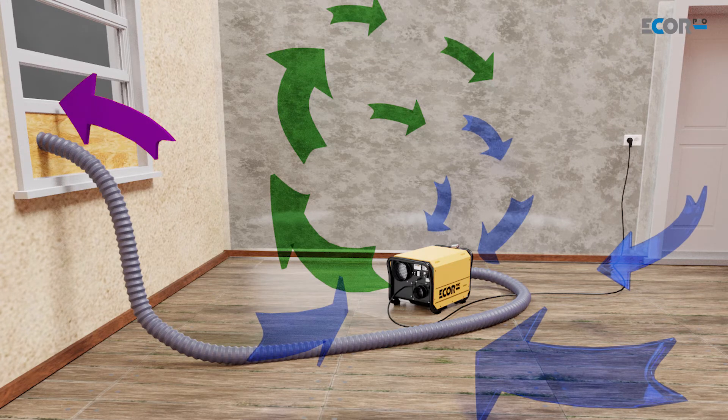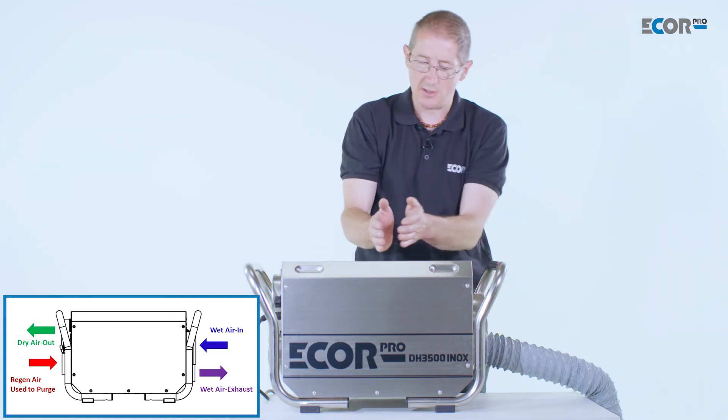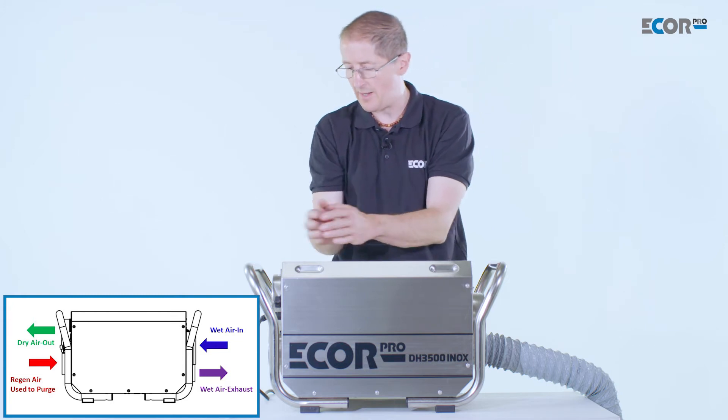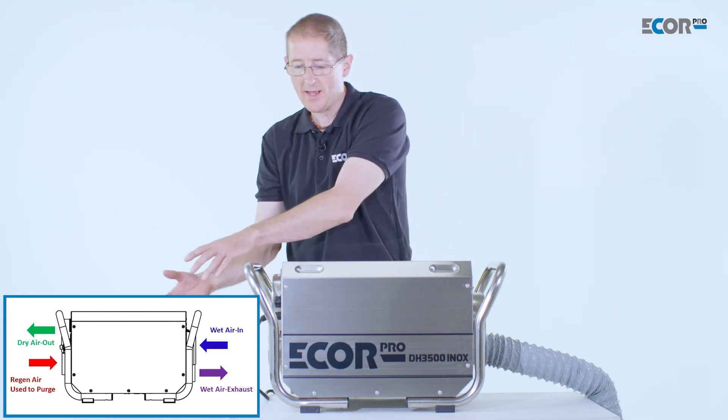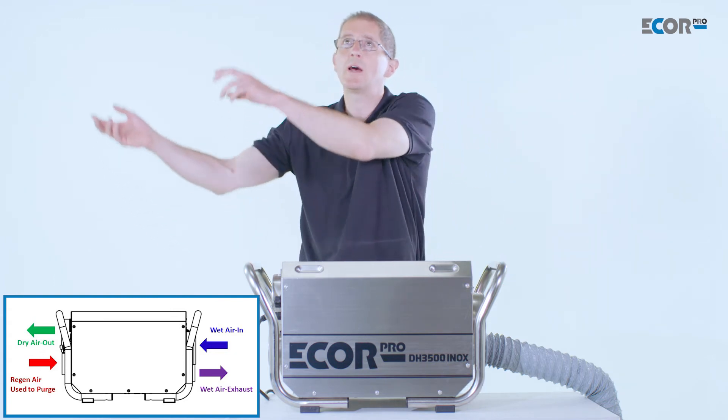Now how it's going to do that is it's going to take the air from the room into the air inlet, through the filter, through the desiccant wheel which is going to absorb the water from the air, and then we have our dry air outlet.